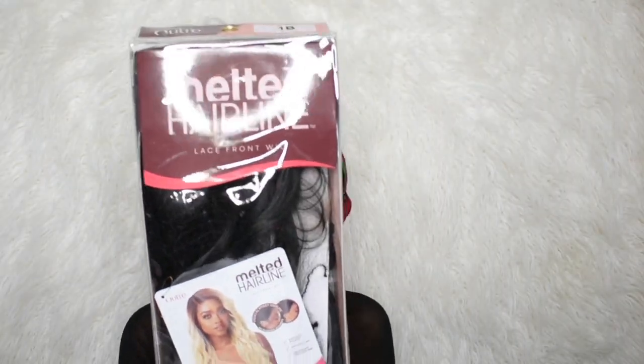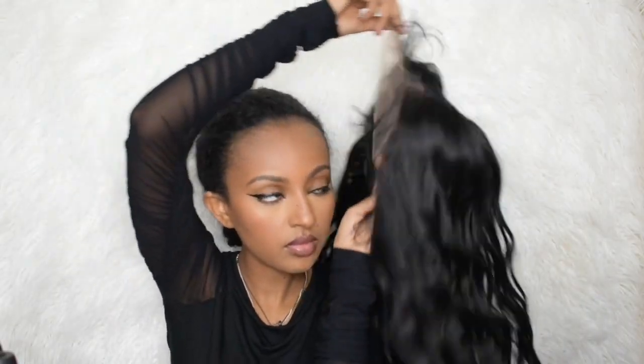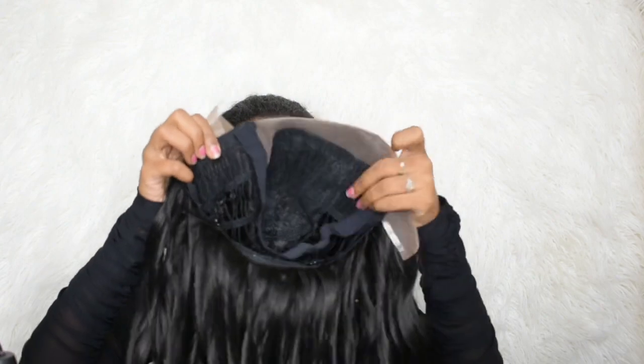Hi guys, welcome back to my channel, and if you're new, you're always welcome here. Today I'm super excited because we're going to be doing a review on this wig. This wig is from samsbeauty.com, it's from the melted hairline lace front wig collection by Outre. You guys, if you've been watching my most recent wig reviews, you know this is the fourth one I've done from this line. I hope you guys have been enjoying it — let me know what you think about this wig.